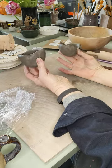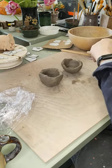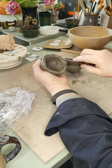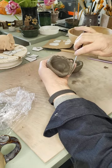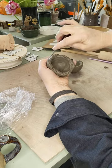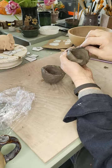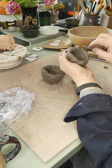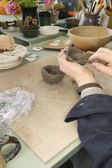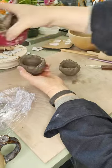Now I've got two little cups, I've got to put them together. Before I do, we've got to get them to stick, so we need to score them. I get my knife and go around the top of each one, putting some crosses all the way around — this is what we call scoring. It's just roughing up the surface enough so that the two surfaces can stick together. Do that to one, do that to the other. Then to make these two stick together, I'm going to use some clay mixed with water — what we call slip.